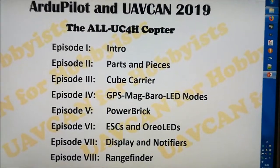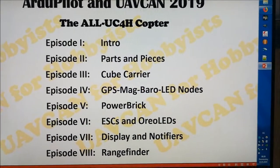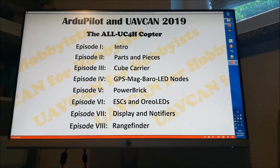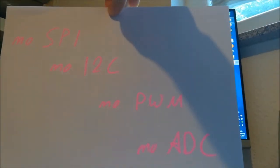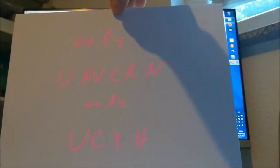The second reason for doing this series of videos is that this project has reached a point which I would really call a milestone. Namely, it's now possible to build a complete copter using only UC4H components, which means that the communication totally relies on only the CAN bus, only UAV CAN. To make this clear: no SPI, no I2C, no PWM, no ADC, none of the scrappy buses — only CAN bus, only UAV CAN, only UC4H components.